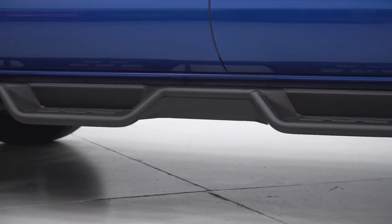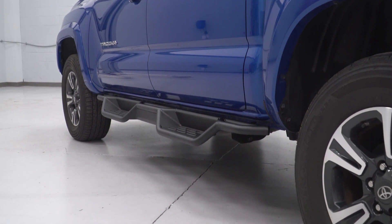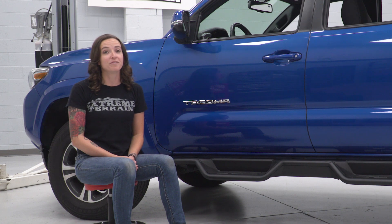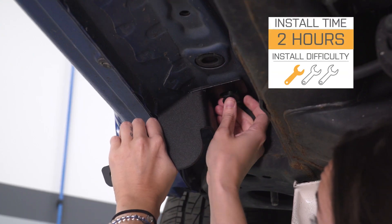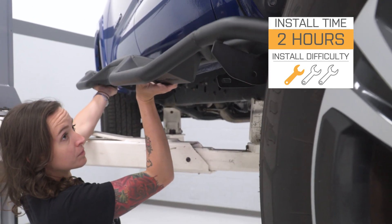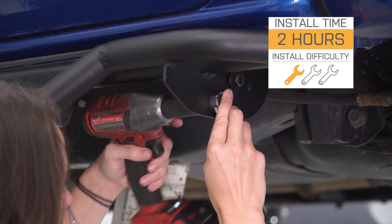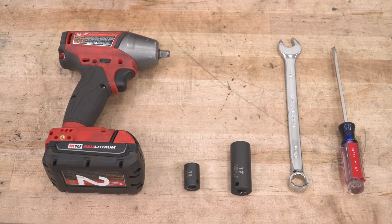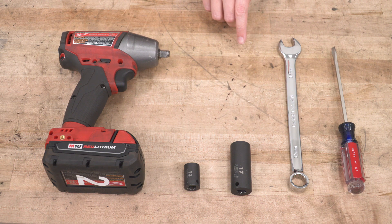Coming in at around $550, these steps are middle to the higher end price-wise. But for your money, you are getting a step that is both durable and functional. I'm giving this install a one out of three wrenches on the difficulty meter. It does feature a bolt-up installation and can be done in approximately two hours with the help of a friend. For this install, we used an impact gun, a 13 and 17-millimeter socket, a 16-millimeter wrench, and a flathead screwdriver.